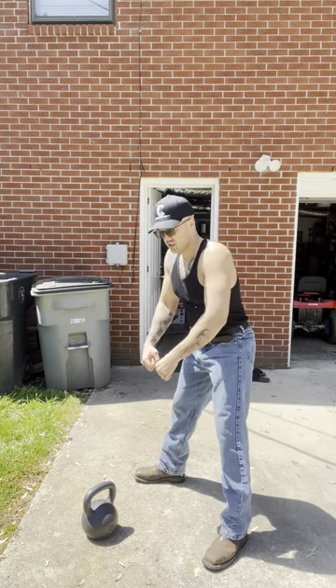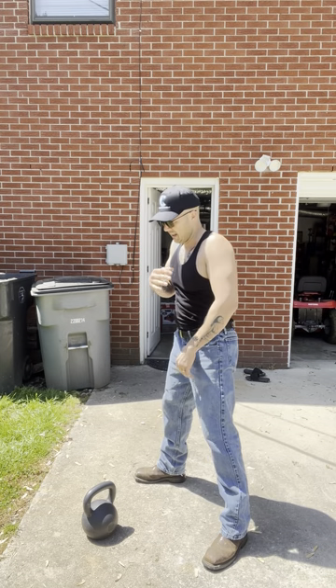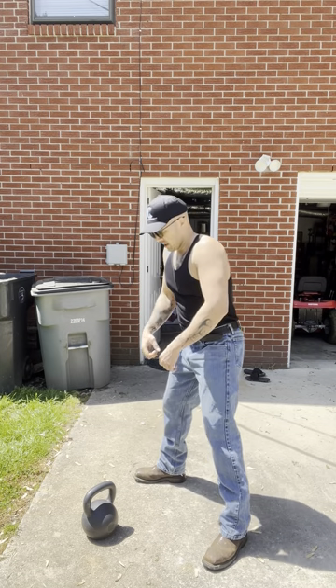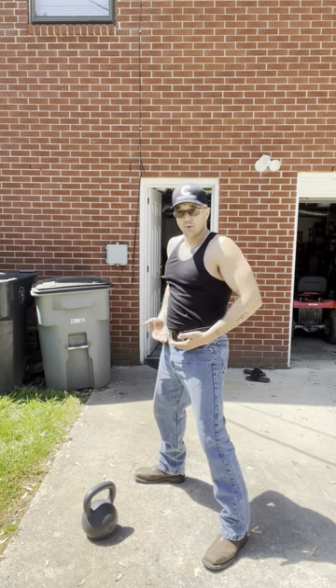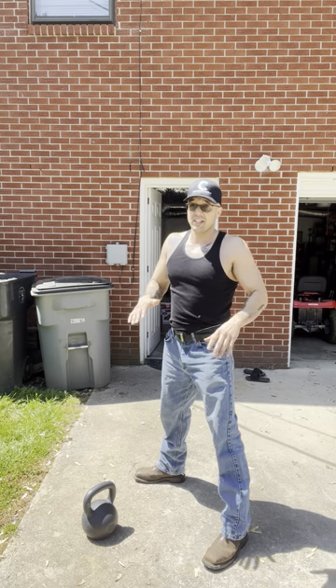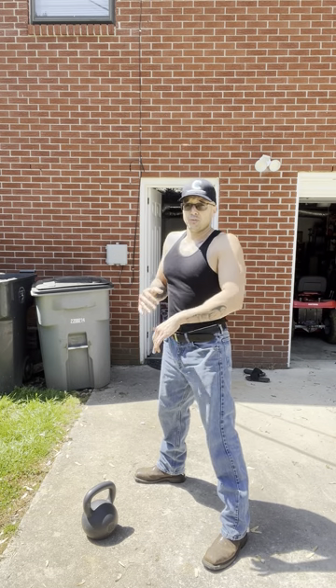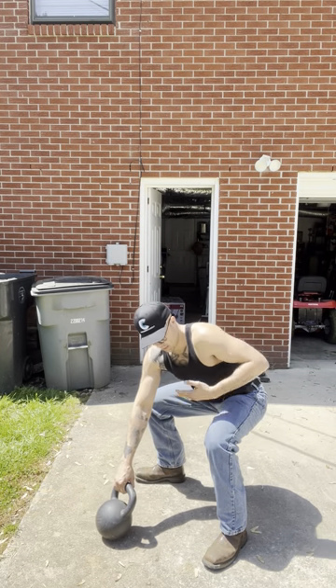Some people think, okay, it's a swinging, pulling activity and it works your shoulders, so I'm going to get all my force from my shoulders. But no — all the force comes from your hips. Your shoulders, forearms, everything will get worked, trust me, but all your force isn't coming from just that. It's coming from your hips.